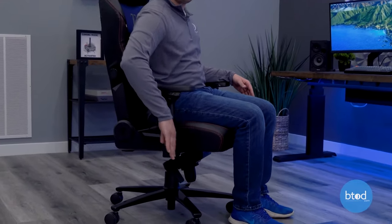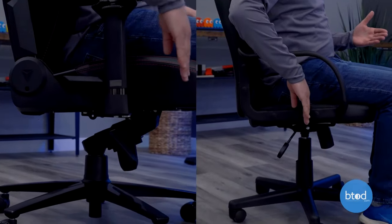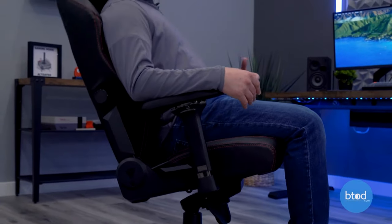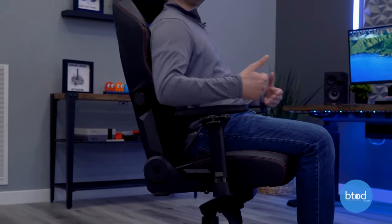The Titan isn't a perfect example because it does have independent back angle, but most chairs don't, and it does have a knee tilt — so just imagine the back is fixed. The major differentiating factor between knee tilt and swivel tilt is the pivot point. When I tilt back, the pivot point is no longer right underneath me; it's moved further up, putting more weight behind it, which makes it much easier and more natural to recline — more of a sinking feeling — and it keeps your legs in a better ergonomic position.